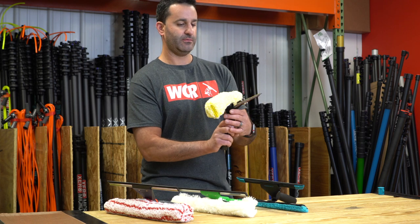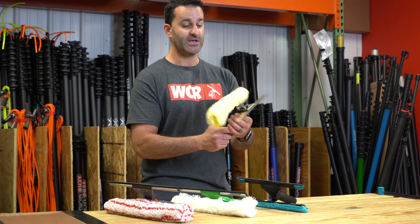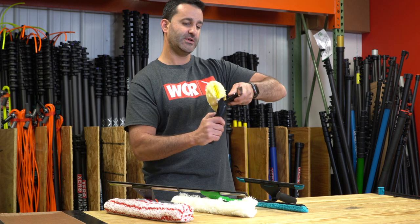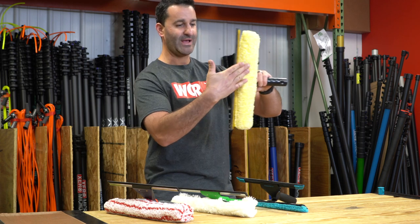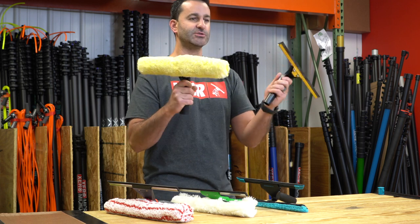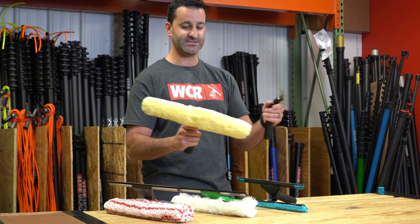The Etta Ray Backflip — tried and true, really popular, been around for a number of years. It's not just a combination tool in the flip-over fashion; it's also a one-pass tool, so you can wet and squeegee in one pass. It's great for those really hot days, and it's also two separate tools, so you can use the squeegee and the scrubber completely separate.